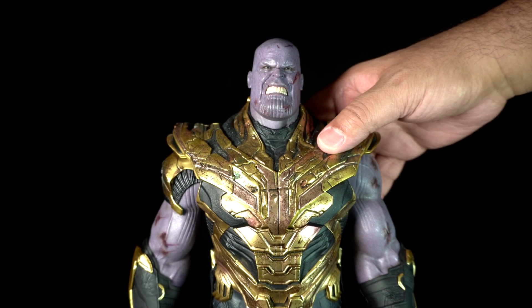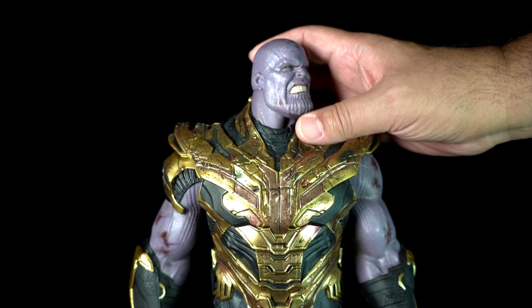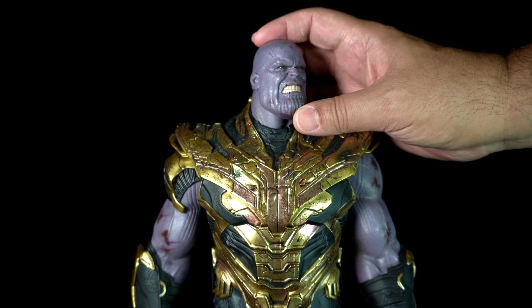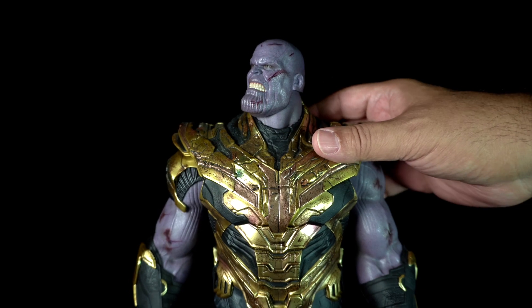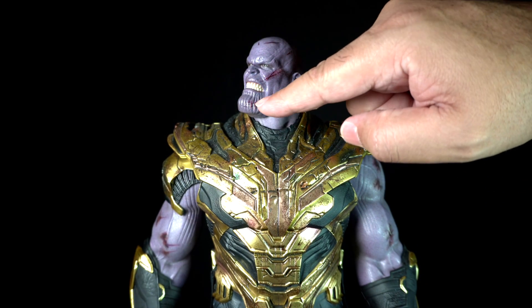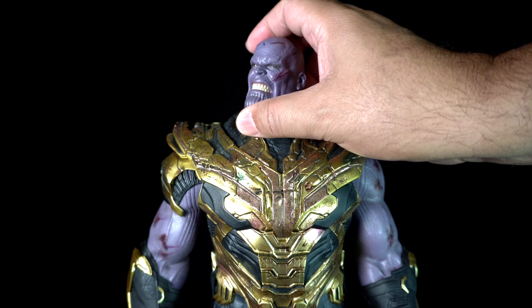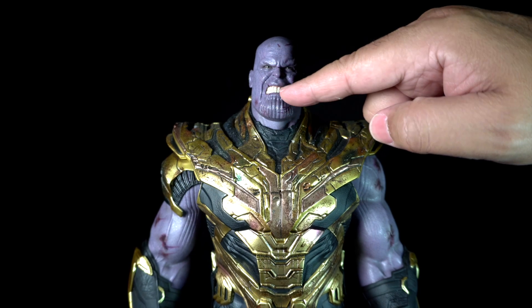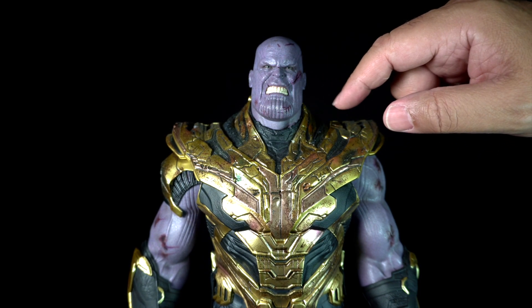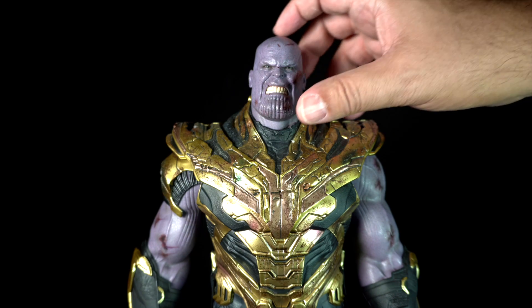Now let's take a closer look at the figure, starting with the headsculpt. This is the Angry Expression portrait. The paint application is great. The portrait has cuts or battle scars painted in red. His teeth are well molded and painted — man has a great dentist. The Hot Toys artist was able to capture Thanos' angry mug.